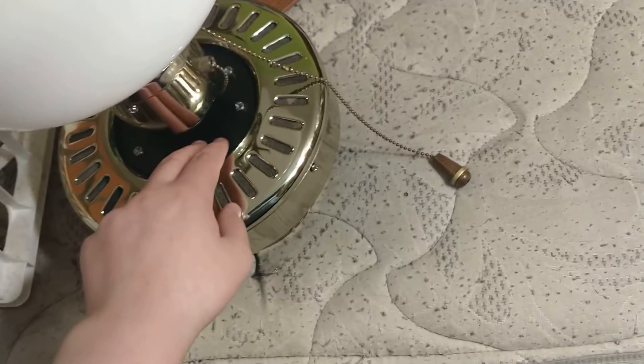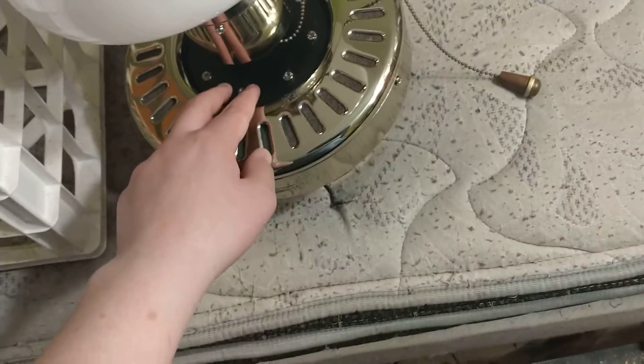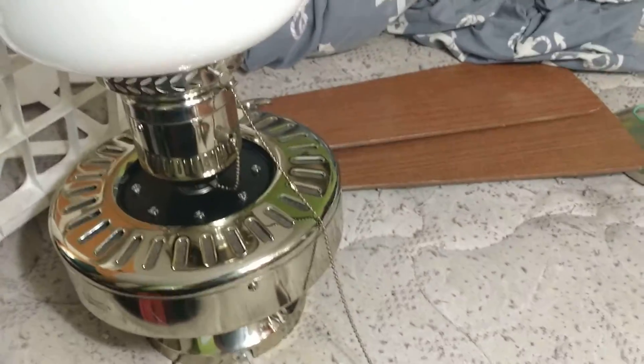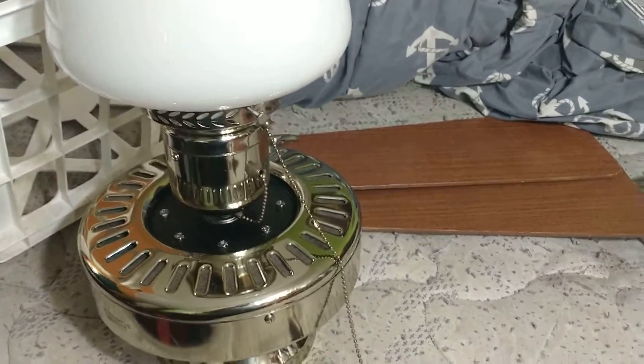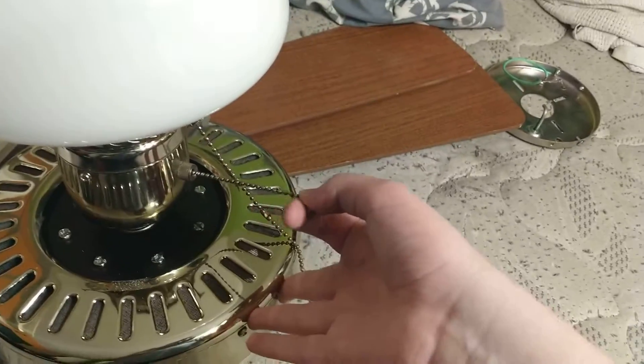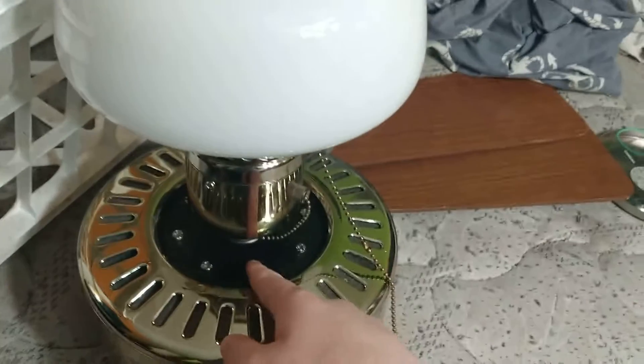We got a Hunter Coastal Breeze, so this will be installed in my aunt's bedroom, which she lives with my grandma, in case you didn't know. She's been wanting a fan in her room because there's like no air conditioner, so I picked this out at Habitat.